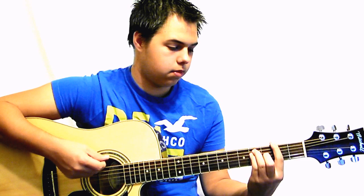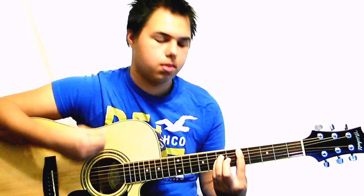I'll play that for you. It's just kind of like a walk-up to the third fret.